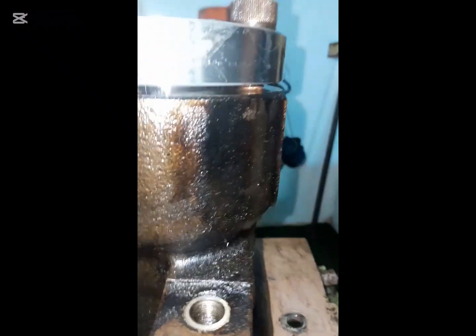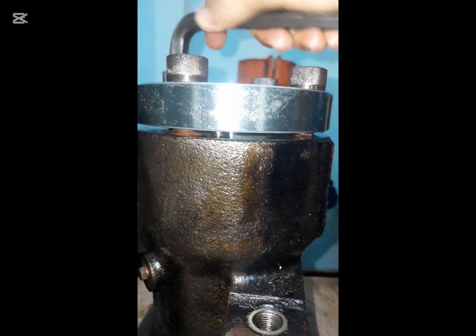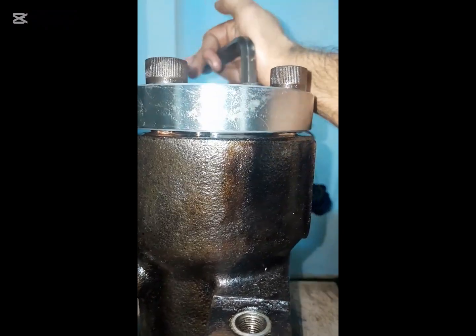Slowly tighten the barrel and check the matching points. The final tightness of the barrel should be done according to the instruction manual using a torque spanner.